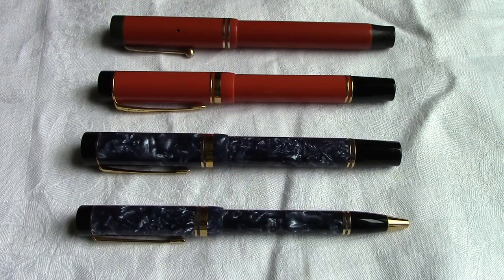Hello, welcome back to another pen talk. I try to do something a little different and share some of my pens with you, the viewers. This is a set I put together just to take a look at an iconic American pen manufacturer: Parker.